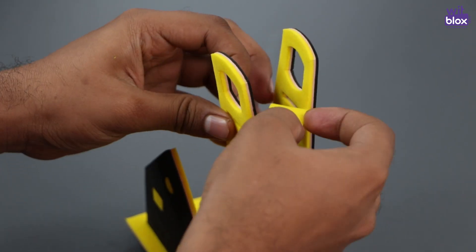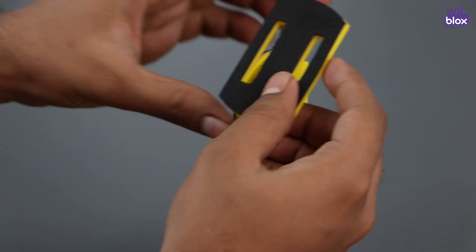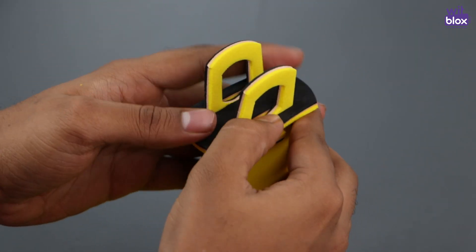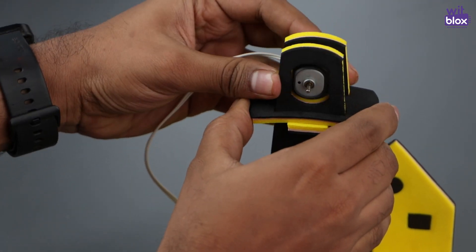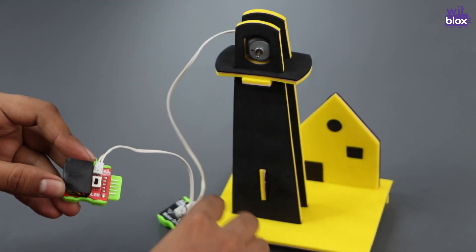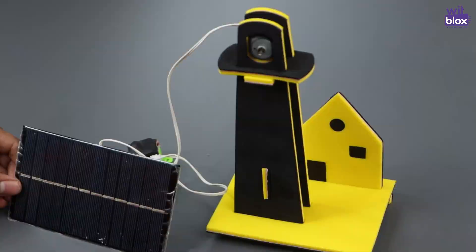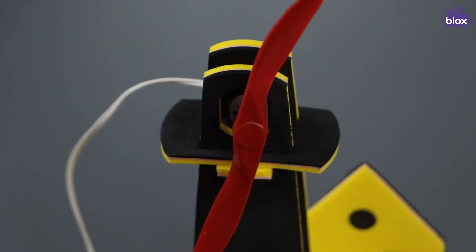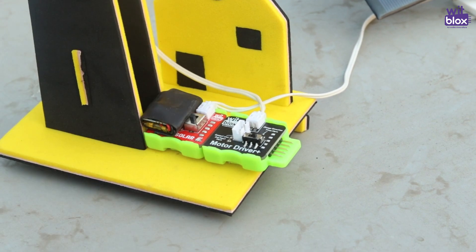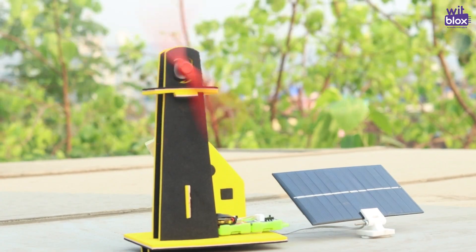This piece will help keep apart the tower heads. Now we'll add a DC motor, and we will power this windmill project using a solar panel. We will attach the solar panel on a stand.